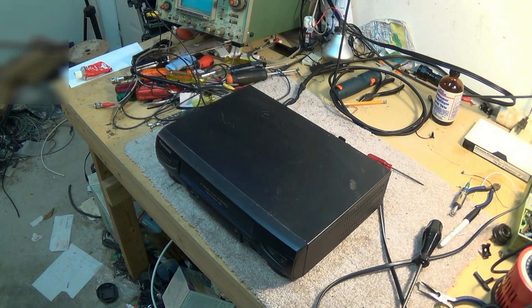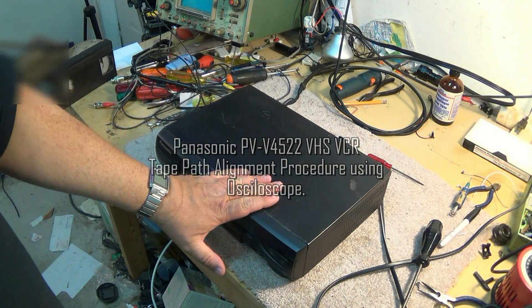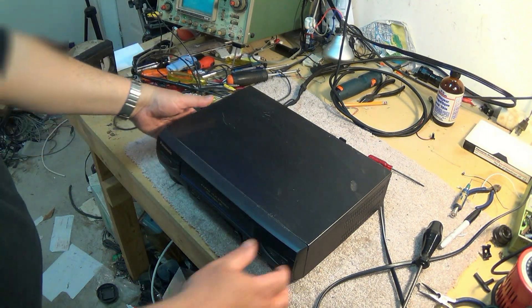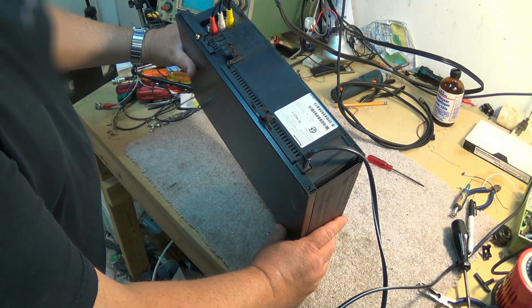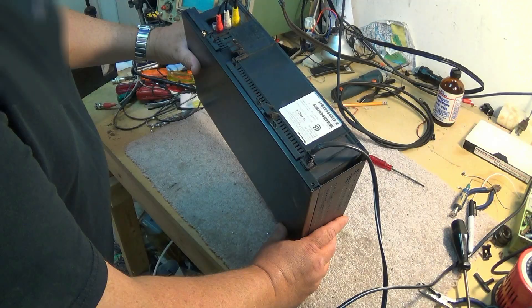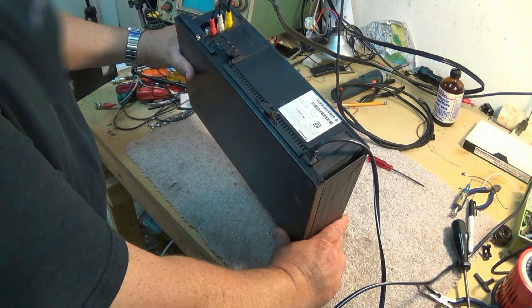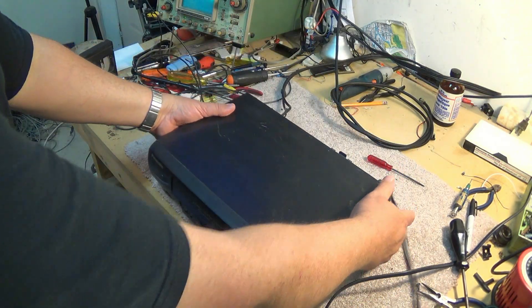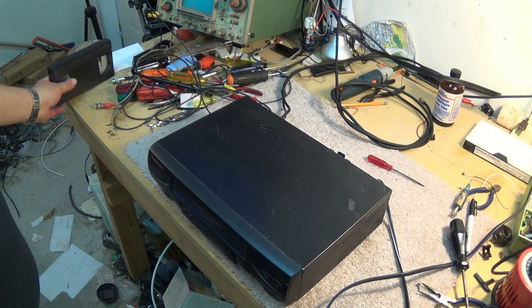Hey guys, another video for you tonight. This is the Panasonic 4-head VHS hi-fi machine. This is one of the later Panasonic machines, it's a PVV4522K, and this was manufactured in Indonesia. This is a 2002 model, so this machine is 12 years old, and it's got a problem.